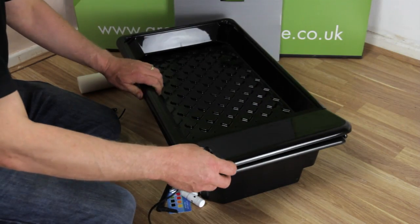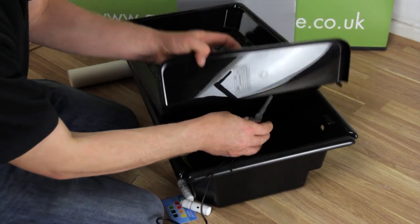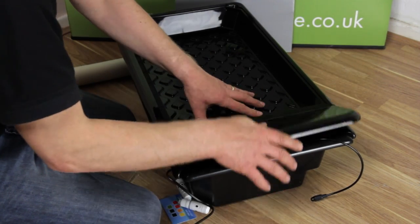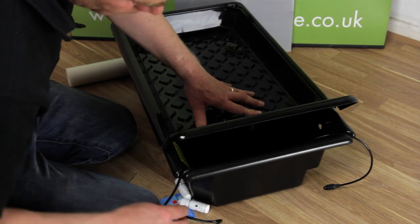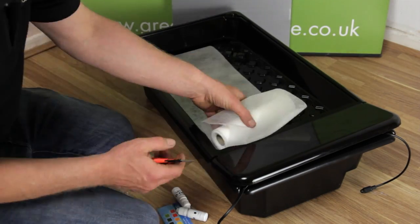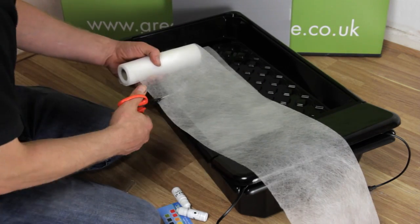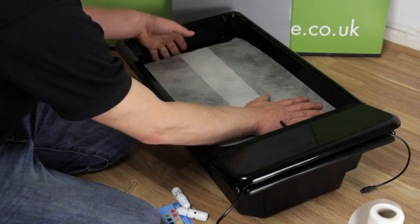Now take the tray and position it on top of the tank. Pass the horizontal section of the outlet pipe through the hole in the tray. Attach the pump to the base of the nutrient tank using the suckers. Ensure the air intake pipe and power cables are running through the channels. Measure and place the spreader mat — we're running extra length off the end of the tray so it reaches the nutrient solution below. This prevents dripping and makes the whole system quieter.